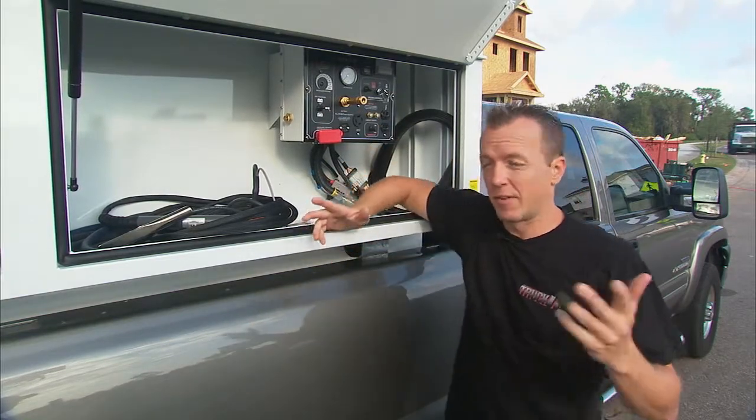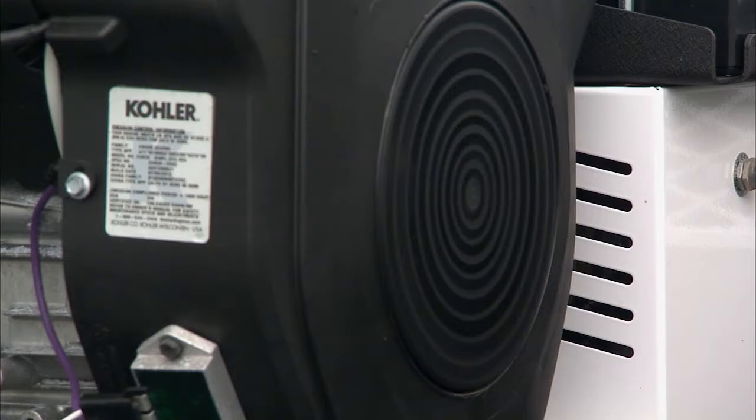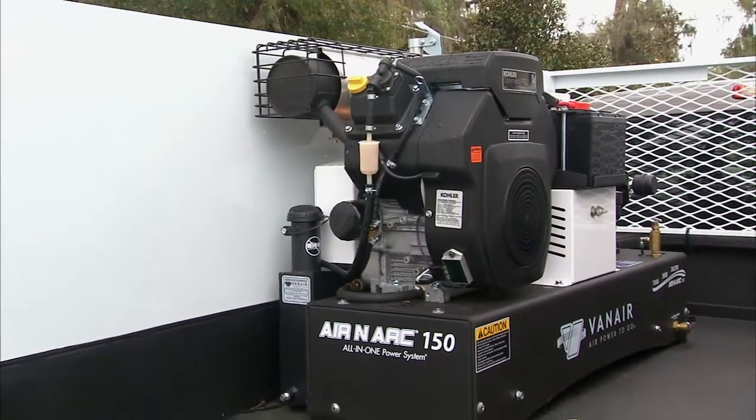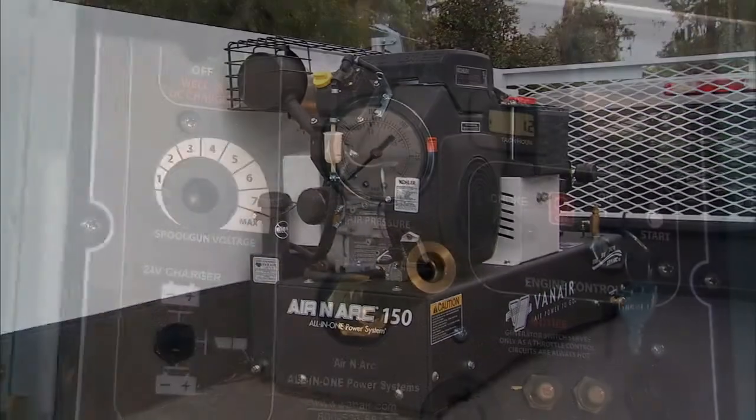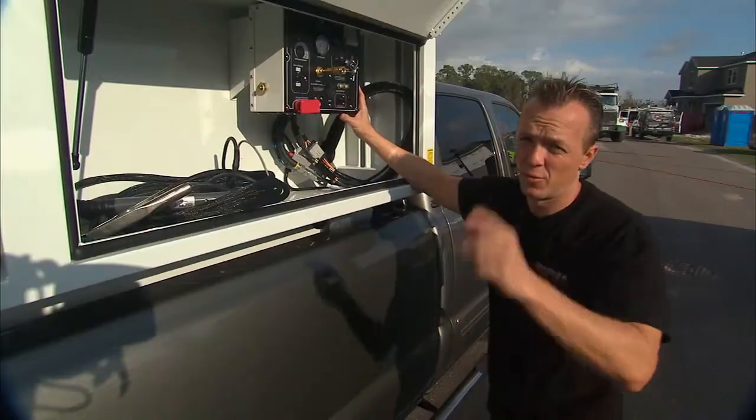What's cool about this is we don't have a welder and a compressor and a generator all rolling around in the bed of the truck taking up space. It's all in one spot, and this brain right here controls everything — no jumping in and out of the back of the truck all the time. Real nice.